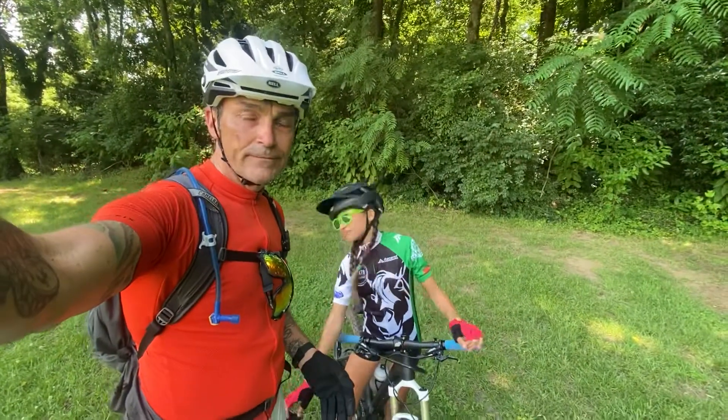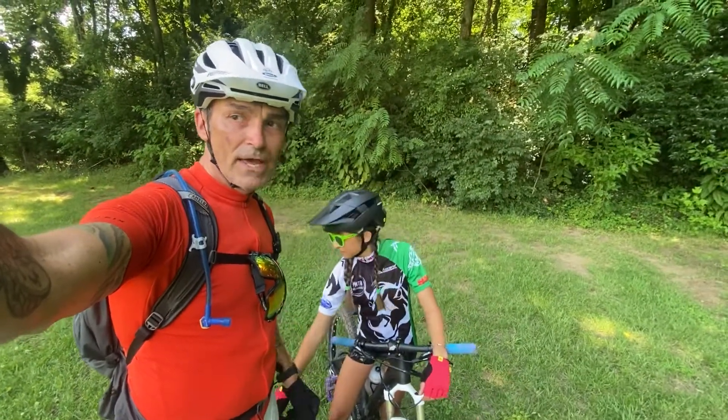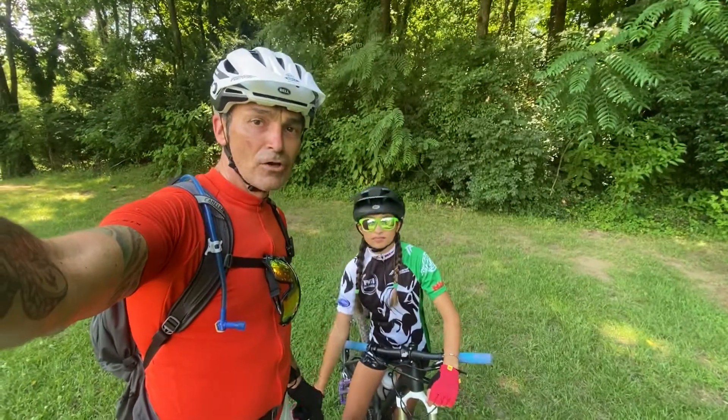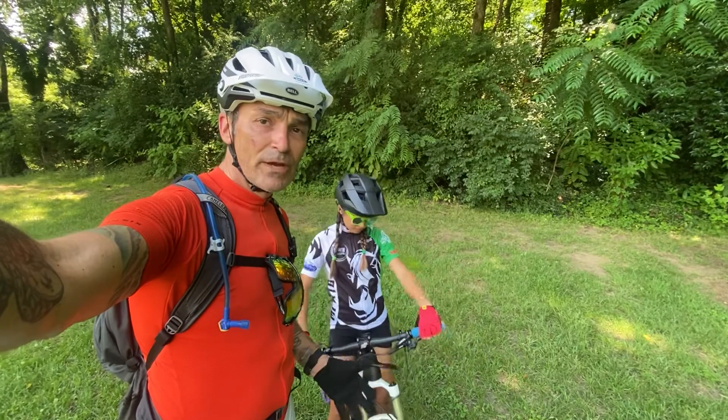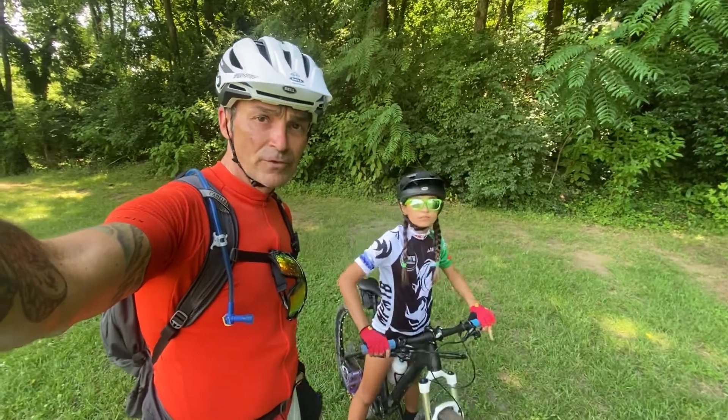Hey, what's up? Sean and Matilda. Really quick, shooting a very unscripted, impromptu video. Couple things I want everybody to work on before they show up for the first day of camp.